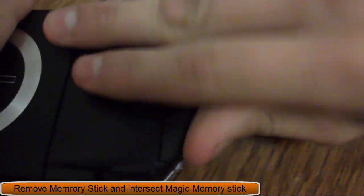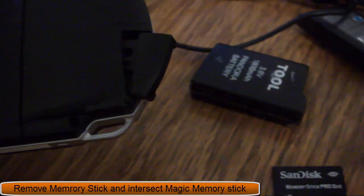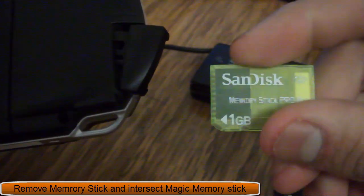Now what you want to do is remove the regular memory stick and then insert a magic memory stick.